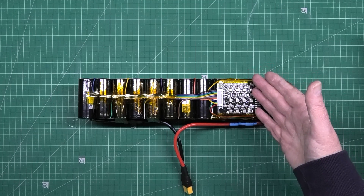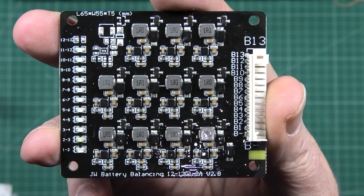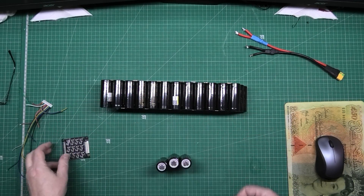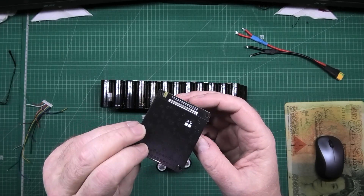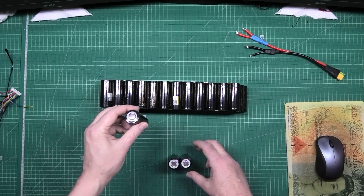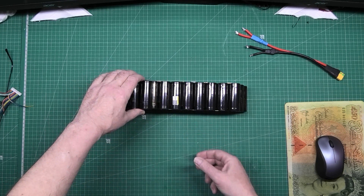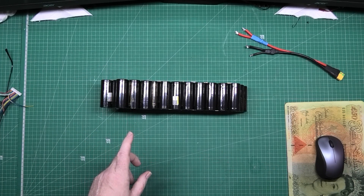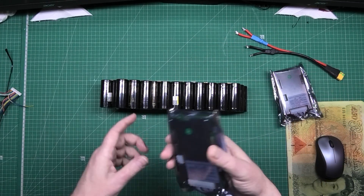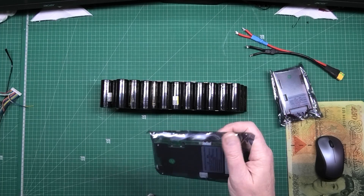I've been sitting here trying to get this active cell balancer working and it's doing my head in. I've taken that BMS — well, battery balancer — off. What a pile of rubbish that is. I don't know if I've just got a duff one, but there's only one place for that: the bin. So I've got three more cells here. I've also got two BMS units — identical ones. One's going on here and the other one's for a separate build, so I can finally do a tutorial on how to program them.